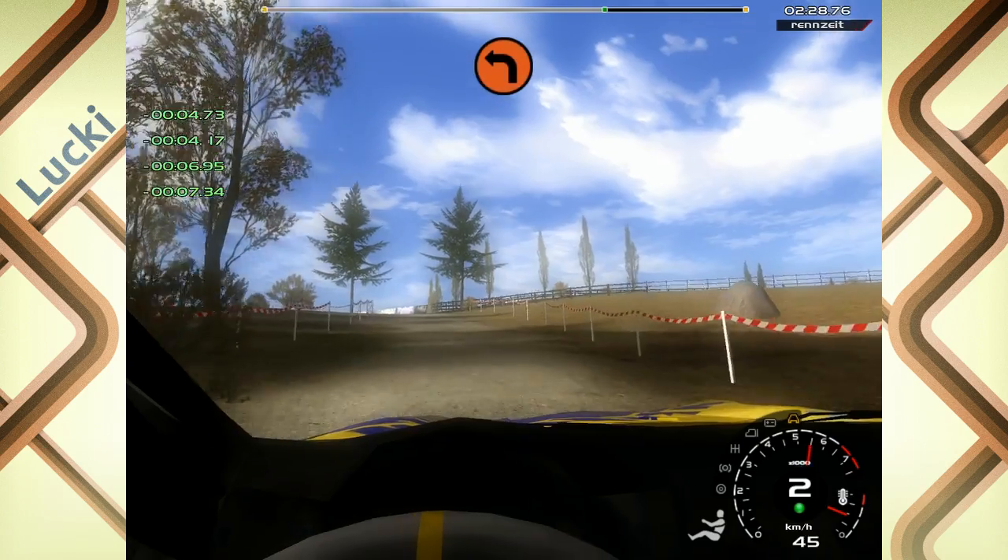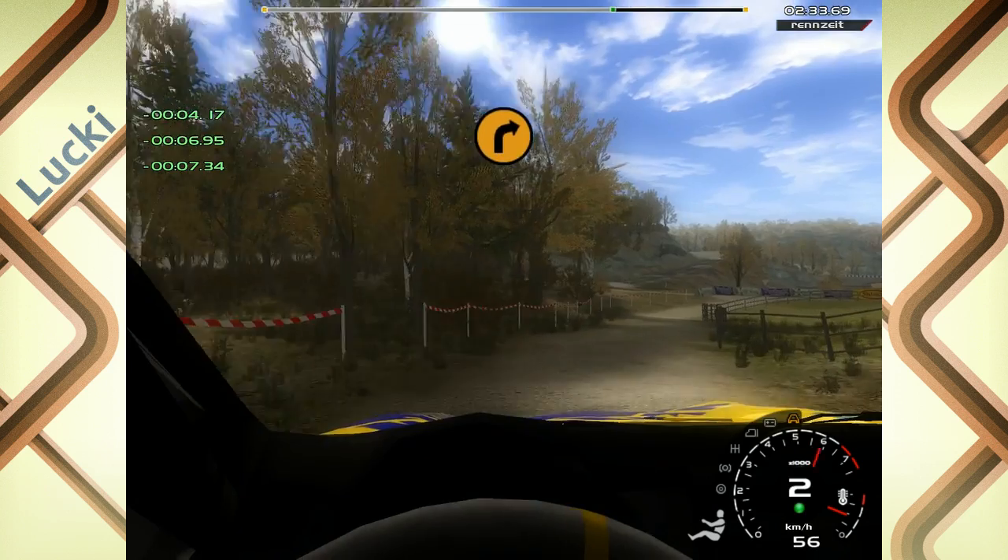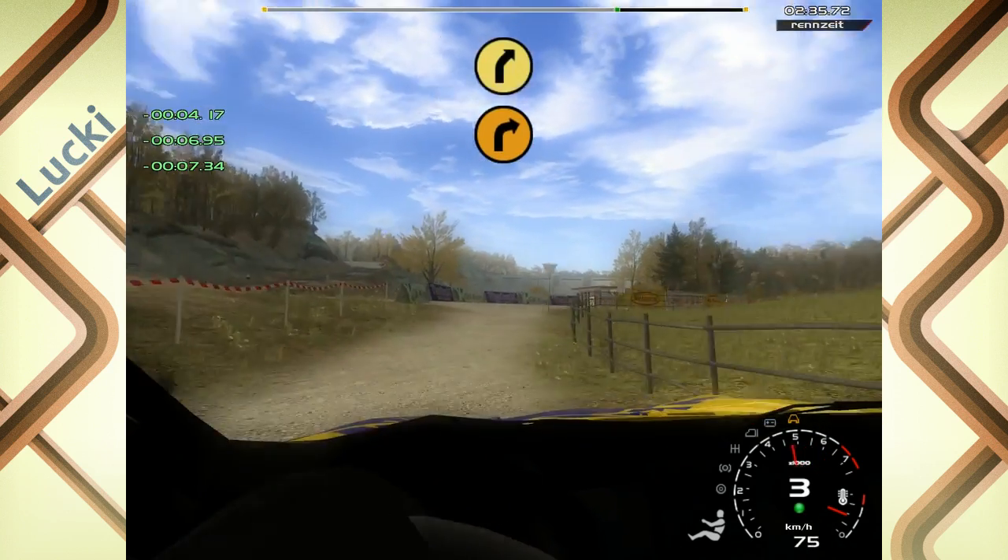50, 2 links. 20, 3 rechts, No-Cut, Zaun, auf Asphalt, 20, 5 rechts.